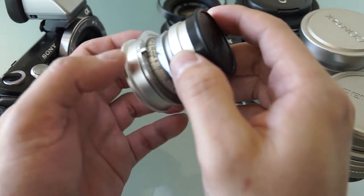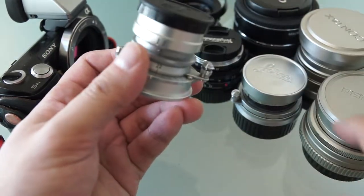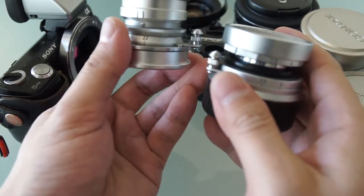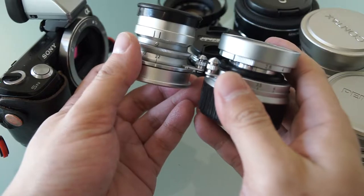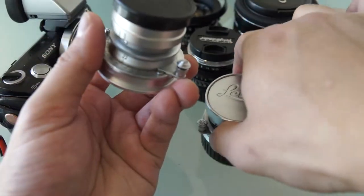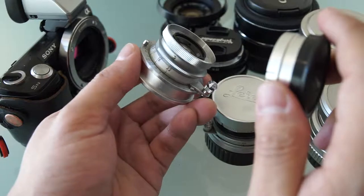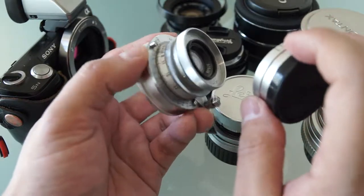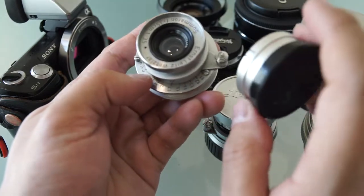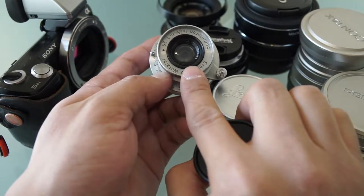I have two Leicas in my hand — the left is the screw mount and the right is the M mount lens. There's not much size difference. The good thing is that Leica made older screw mount lenses adaptable to M mount cameras without sacrificing functionality. The reason I like my screw mount lens is because of the way it's built — it's all metal besides this rim here which is plastic. Everything else is metal and glass.